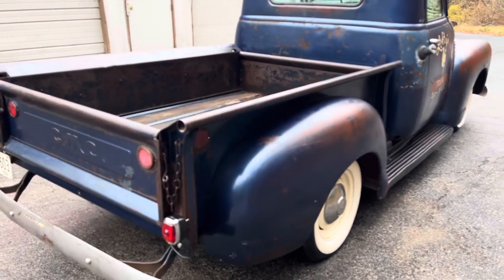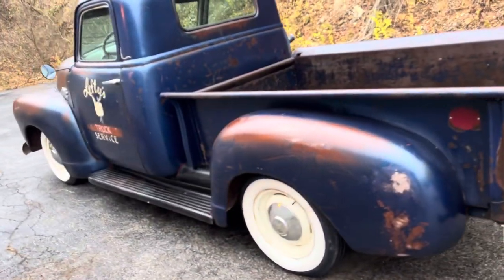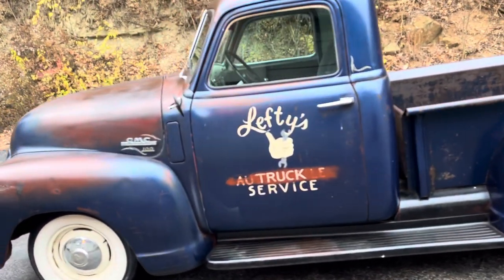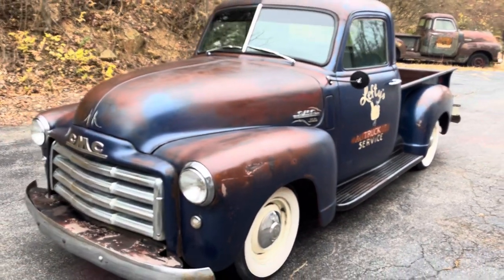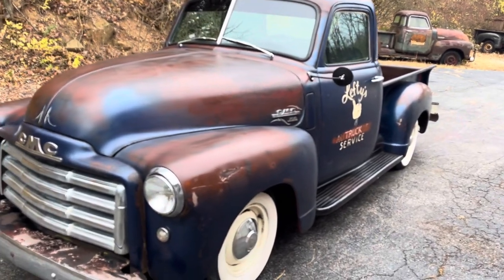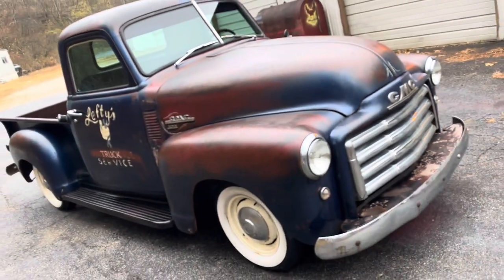It shifts good, it runs down the road good. Like I said, it needs a set of shocks on the front to do any speeds. To be honest, I was thinking a little drop axle on the front — that's why I didn't put shocks on it. It would be really cool on this truck. This guy might want to just stub it, subframe it. So much potential. But it's a running, driving truck as is.